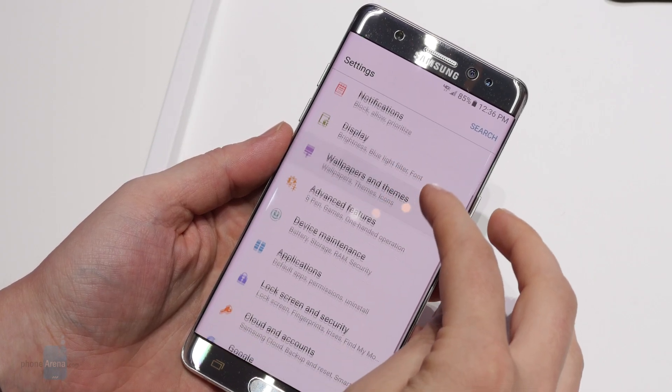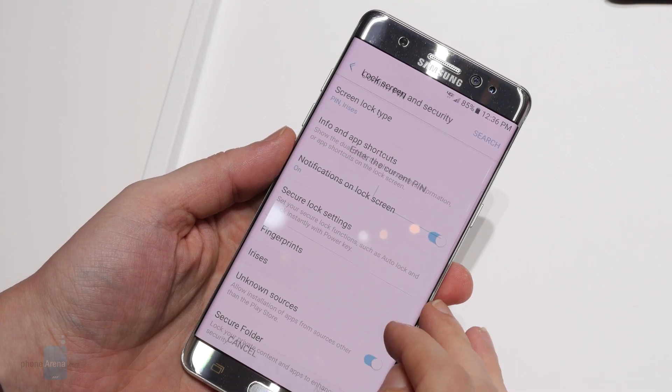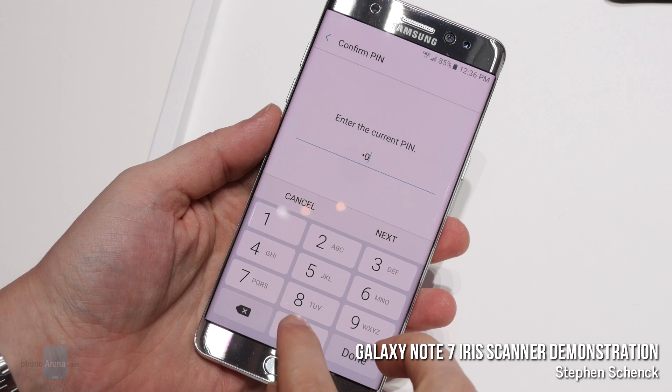From the days of simple pins, passwords, and pattern locks, smartphone authentication has really matured, and right now advanced biometrics are all the rage.